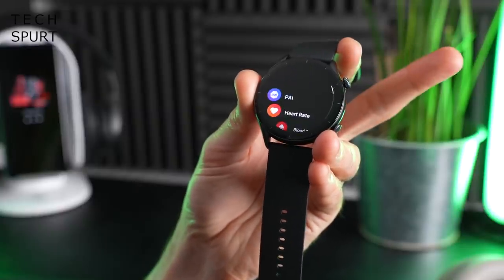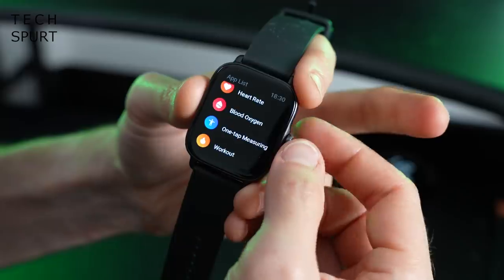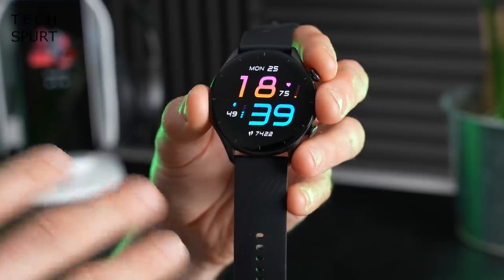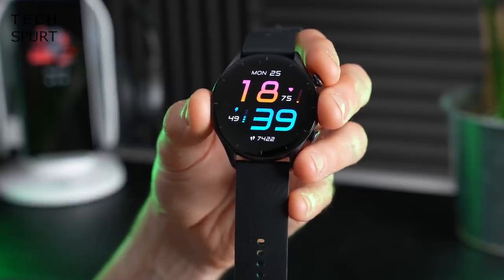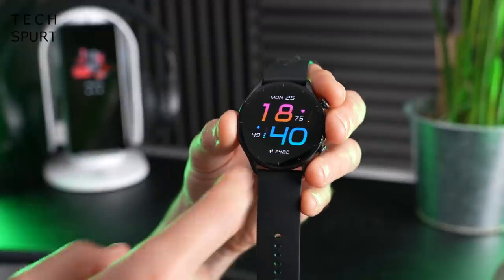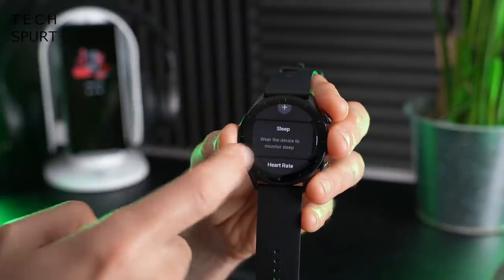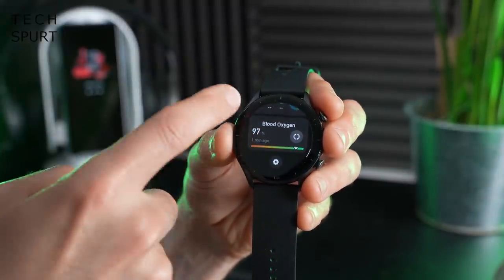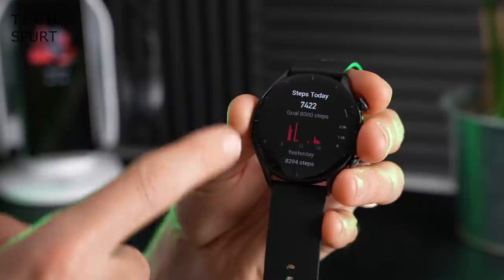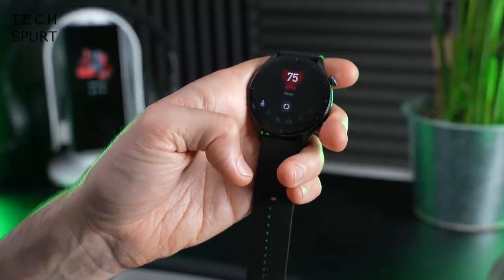Both the GTR3 and GTS3 support a rotating crown, which you can use to flick through menus and apps as well as the touchscreen. On the software side, Amazfit uses its own Zep OS rather than Wear OS. It's not my favourite smartwatch UI but it does the job, giving you fast access to all your main information with a quick flick, including tiles for step goals, heart rate, and SPO2 levels.